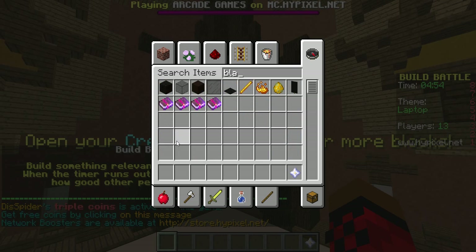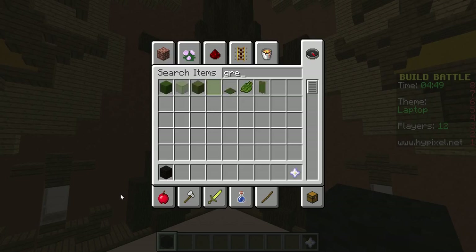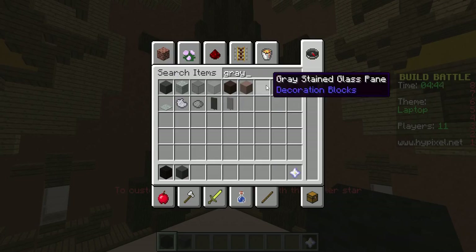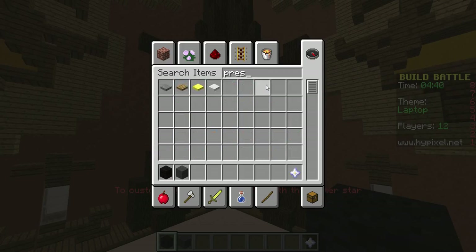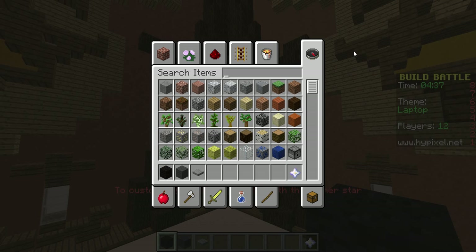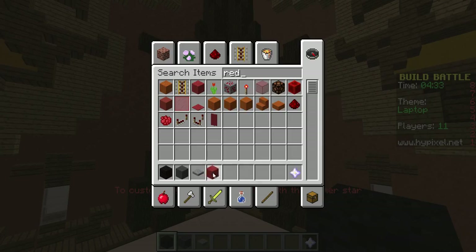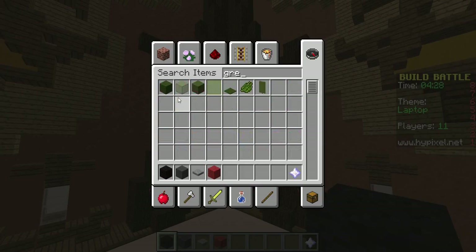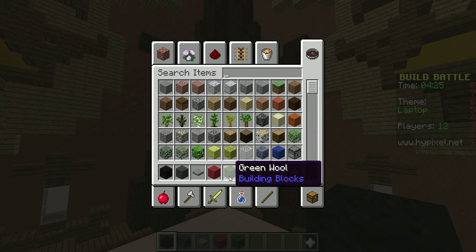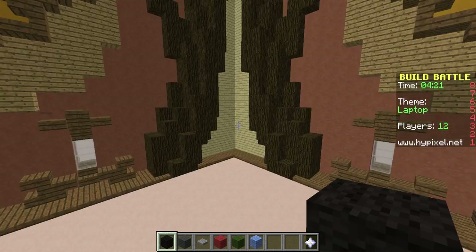I need black wool, then I need gray wool, then dark gray. I'm going to need some pressure plates, maybe a bit of red. I don't know, but some green and some blue for the screen. Okay, let's start this.